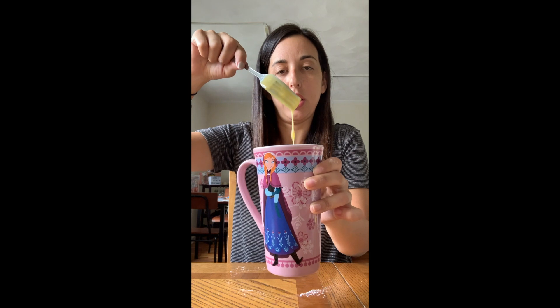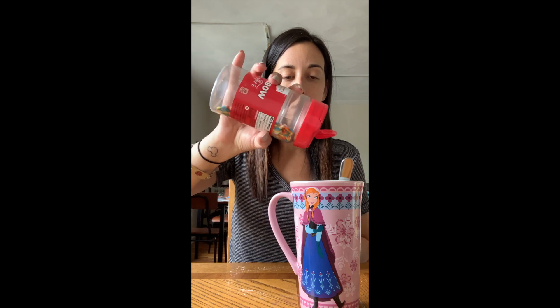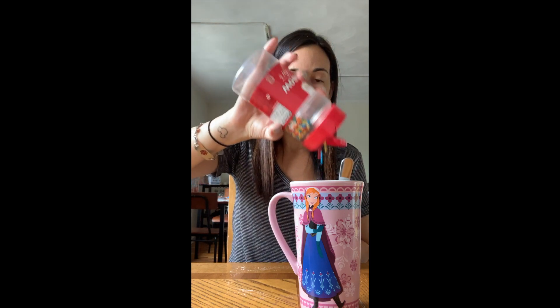Now we're going to stir in the sprinkles. It says one teaspoon, but put in as many sprinkles as you want — that's what I'm going to do, just sprinkle them in. Then mix in your sprinkles.